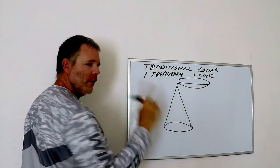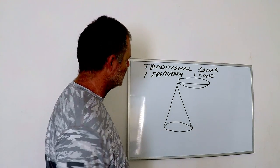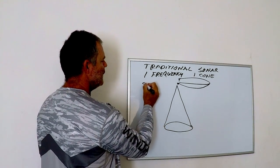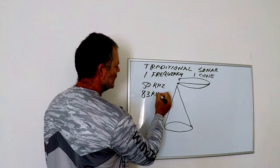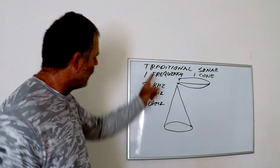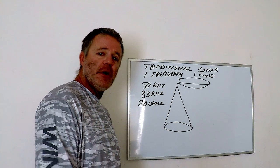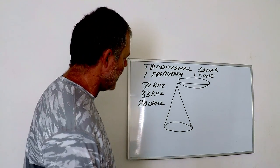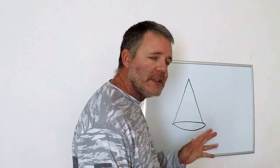One cone, one frequency. Your standard frequencies for these cones on traditional sonar are typically 50 kilohertz, 83 kilohertz, and 200 kilohertz. This is important because it determines the shape of your cone and the intensity of the readout — that's the difference between the frequencies on a traditional single-frequency sonar.